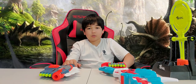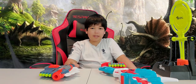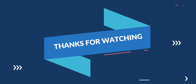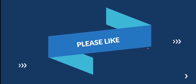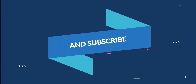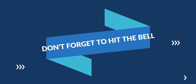Alright, so if you liked this video, hit the like button. If you haven't subscribed yet, please subscribe and ring the bell to get notified when I release a new video. Until next time, Cody out. We'll see you next time.